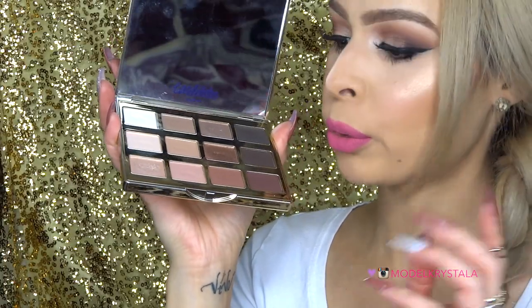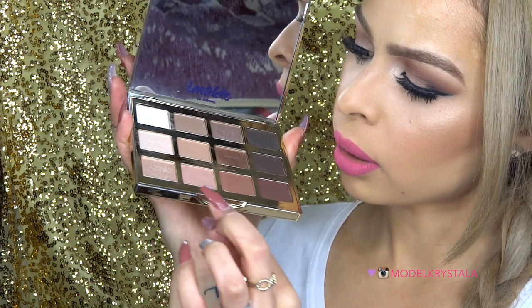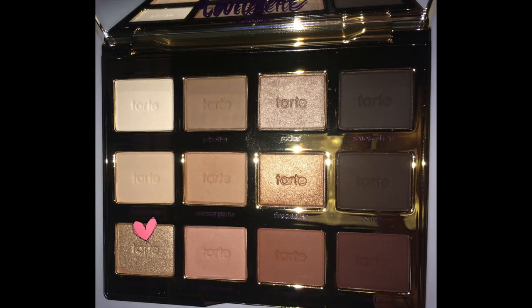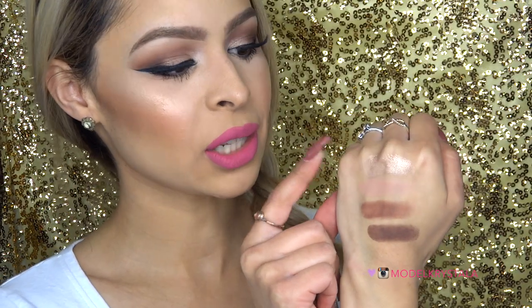Lastly, we're talking about the third row: Funny Girl, Sweetheart, Rebel, and Leader. First we have Funny Girl, described as a champagne color with a luster sheen. I love using it on the lid and inner corner. It's super pigmented and blendable — not quite as buttery as the other luster shades but it does have a butteriness to it, and I love it. It's a really pretty color.